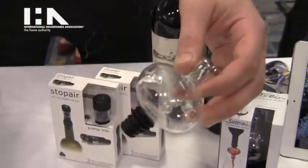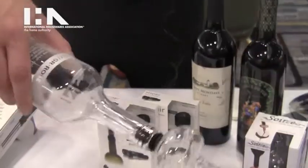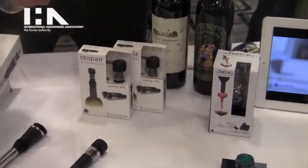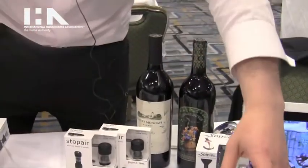Soiree simply goes right into a wine bottle. You insert it and then you gently pour through it. The more inverted you pour, the more aeration you get. The nice thing is it comes with a little stand that's a drying rack.